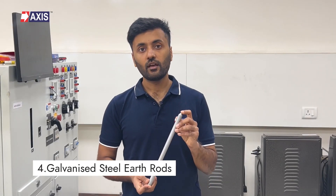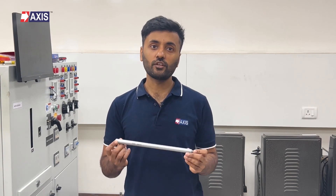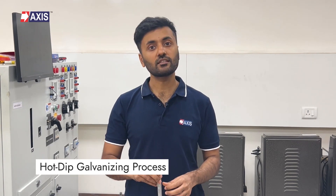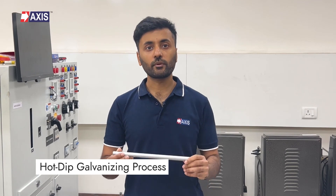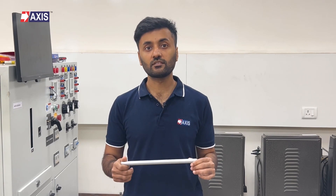Fourthly, the galvanized steel earth rod. Manufactured from high-strength, low-carbon steel, these rods undergo a hot-dip galvanizing process. They are the most economical choice among the different types, but it's important to note that they provide limited corrosion resistance compared to copper-bonded and stainless steel. They also have lower electrical conductivity and low current carrying capabilities.